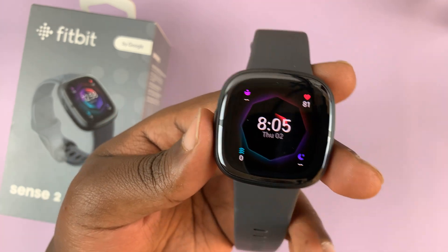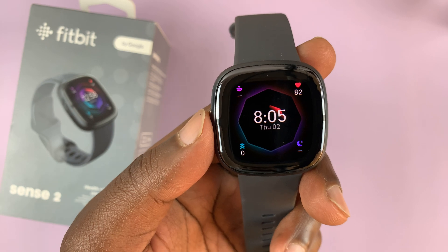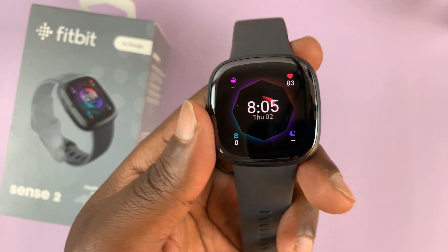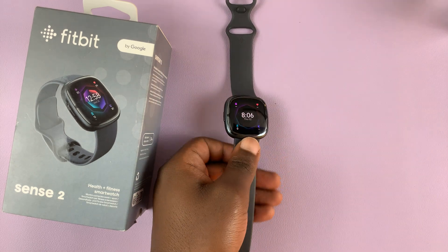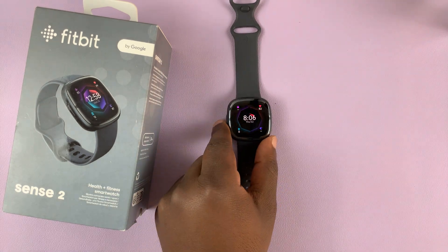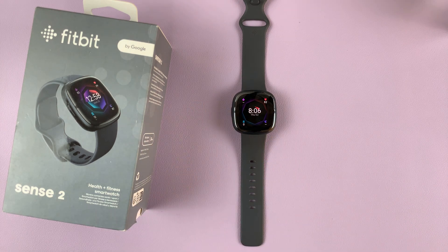Today I'll be showing you how to remove or delete a clock face from your Fitbit Sense 2. If you've installed a couple of clock faces, they might occupy too much space on the watch and prevent you from installing other clock faces or apps. So I'll be showing you how to remove clock faces.